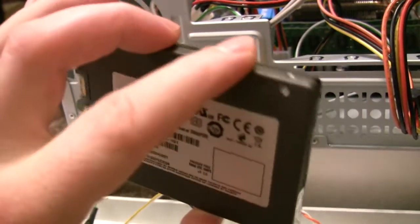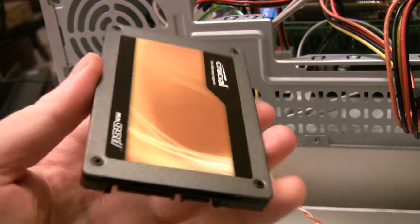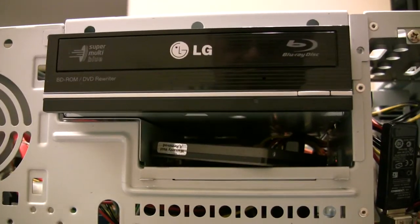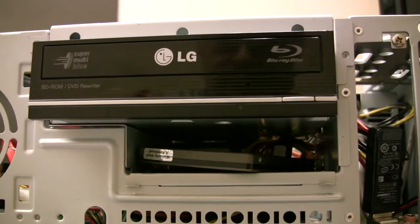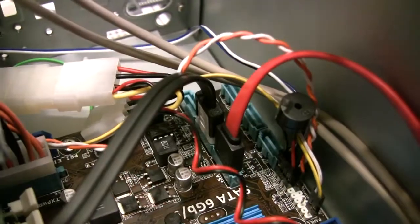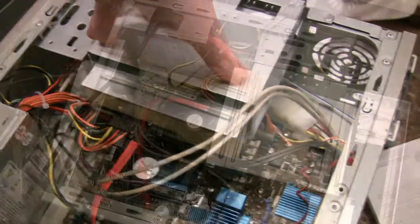Here we have a solid state drive. The 2.5-inch form factor is surprisingly light. We place it under the serial ATA optical drive so it can share the same power cable. Of course, both drives have serial ATA data cables running to the motherboard.